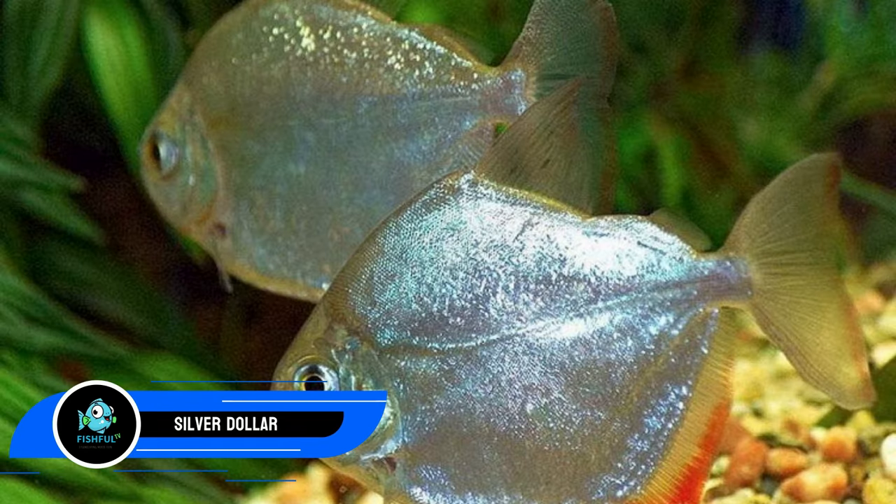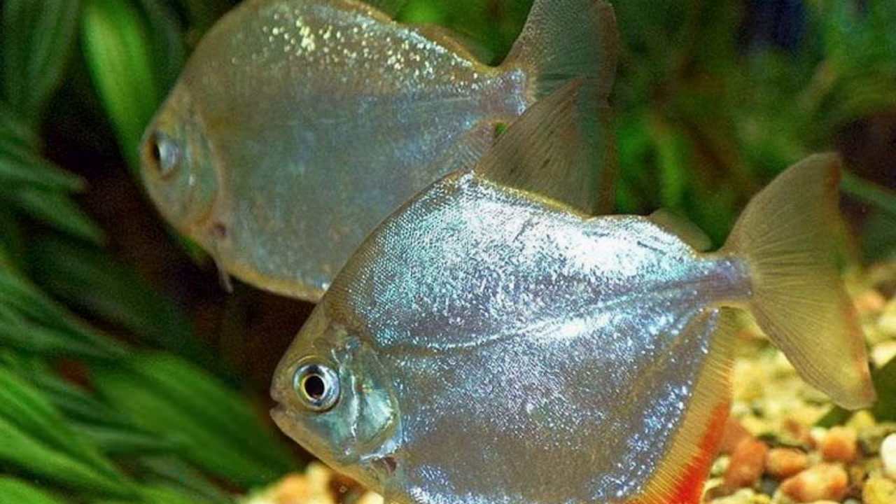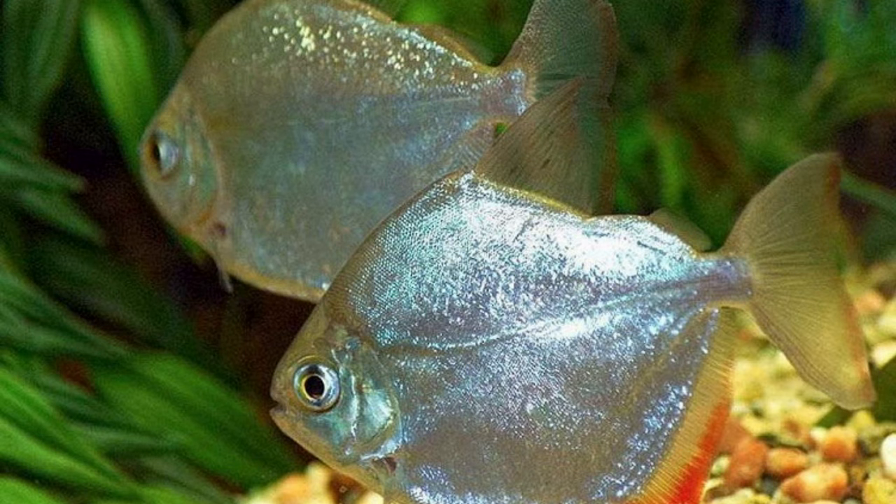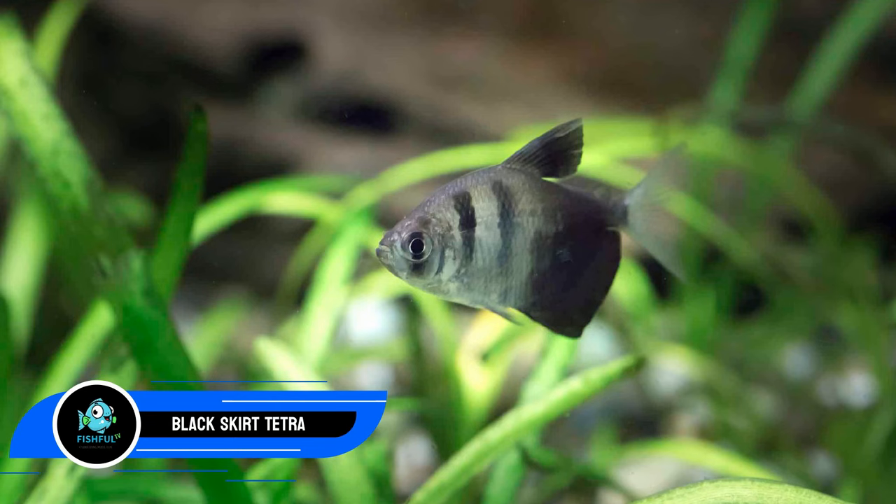Number eighteen: silver dollar. With its sparkling scales, the silver dollar belongs to the same family as the piranha. They have a maximum length of 6 inches (15 cm), are larger than your tiger barb, and require a group of at least five. The tiger barbs may attempt fin nipping; however, maintaining sufficient schools of each species should help. For best silver dollar health, water parameters should not exceed a pH of 7.0 — your tiger barbs thrive at a pH of 6.8.